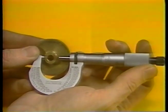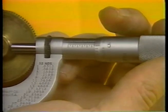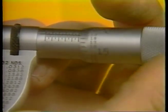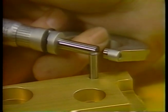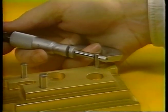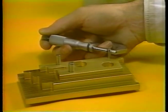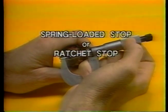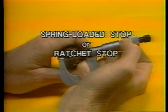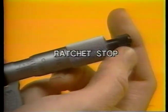Rotate the thimble so that the mic spindle and anvil surfaces snugly grip the object being measured between them. Never set the micrometer too tightly — not only could this produce inaccurate measurements, but it could damage the micrometer or break the object being measured. Make certain that the object is squarely against the measuring surfaces, the anvil and the spindle. Rock the mic slightly back and forth on the surfaces of the object if necessary. Then use the knurled end of the thimble to finish securing the object. It is either a spring-loaded stop or a ratchet stop, designed to prevent too much pressure from being applied.